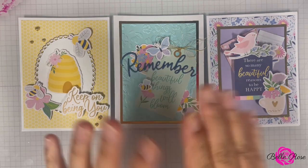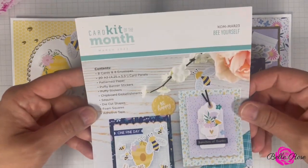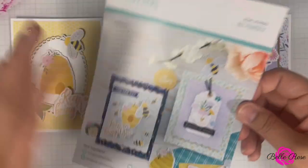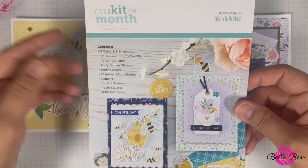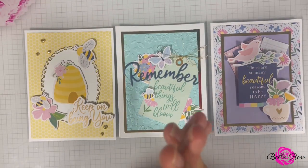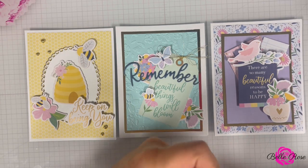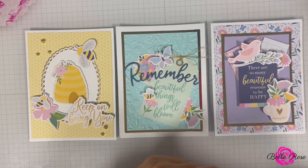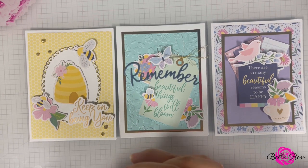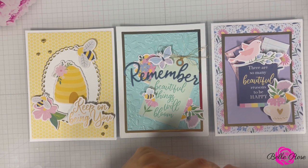Thank you so much for joining me today for the unboxing and creation of three cards from the Spellbinders card kit of the month for March 2023, called 'Be Yourself.' For more information regarding this card kit, click the link below in the description box. If you haven't already, please subscribe to my channel — I would love to have you join the Bellrose community. Don't forget to like this video, it helps me out a lot. Leave a comment down below and check out my blog at thediaryofbellrose.com. I'm sending you love and a whole lot of hugs — until next time, please take care.